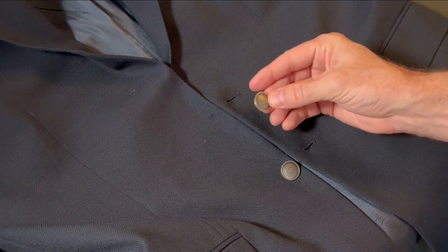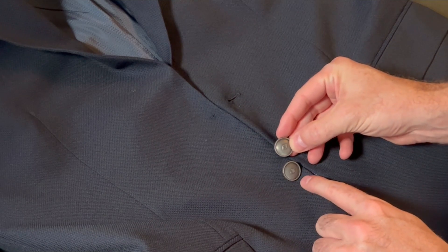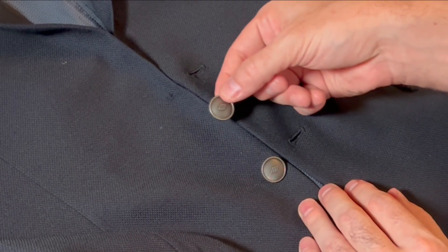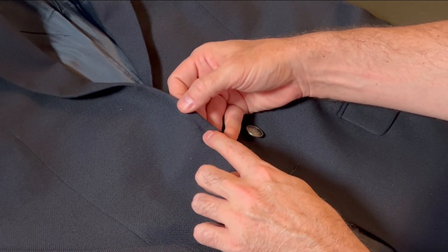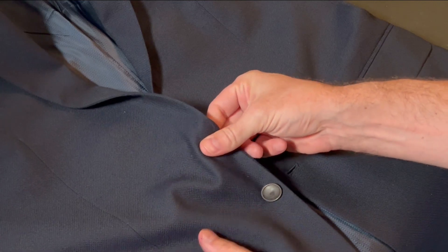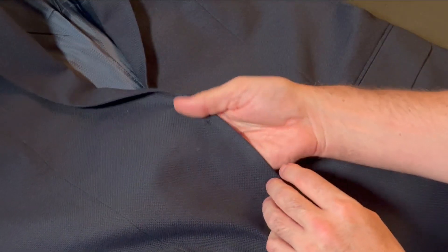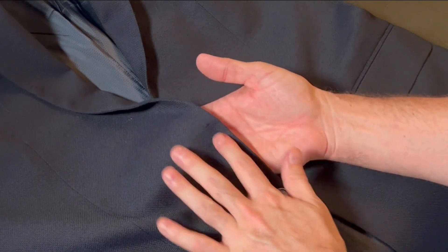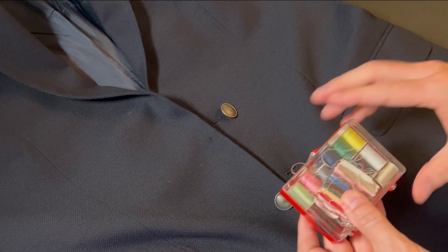The first thing you want to do is hopefully still have the button. You want to make sure any designs on the button are in line with the buttons that are still attached — that way you know how to position it when you sew it back on. Try to find where the threading was before and sew it back in that same spot. With blazers you're going to have double fabric, so there's gonna be some room in between the outer fabric and the inside fabric. You can actually sew this without having anything come out the back or inside — that's what gives you a nice clean look.